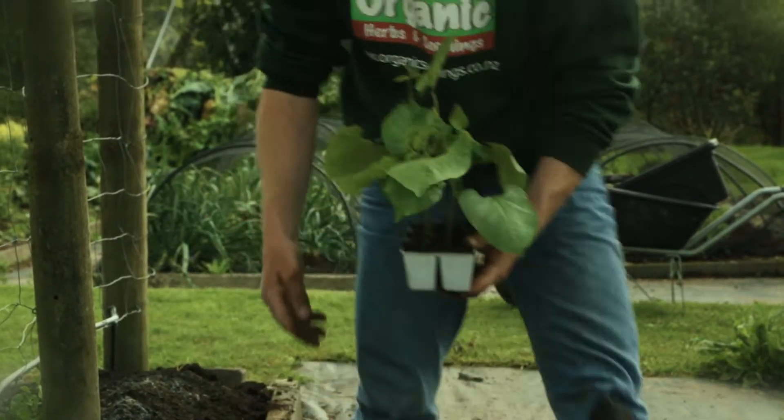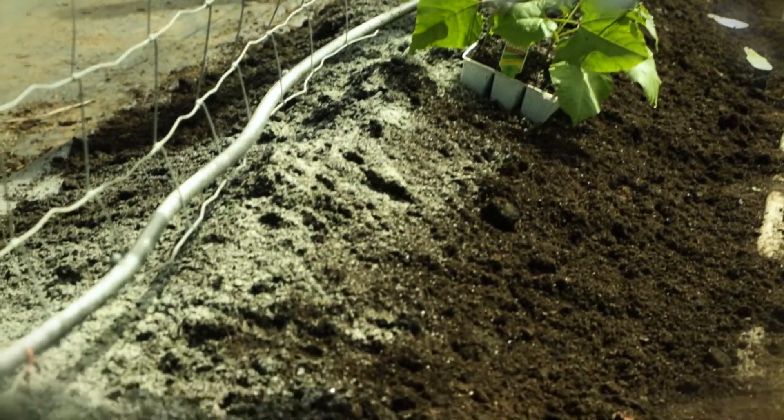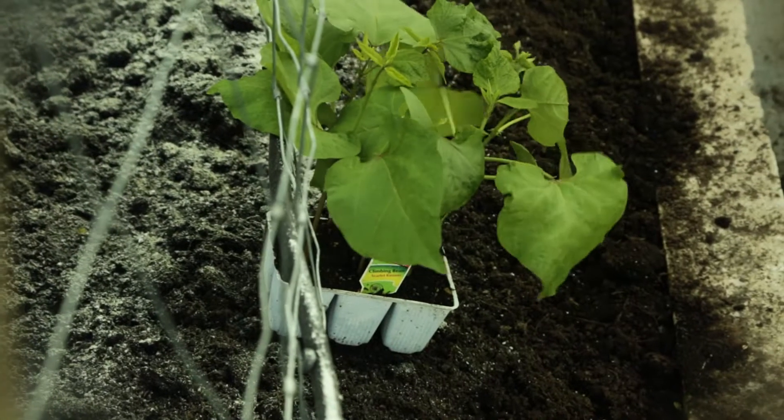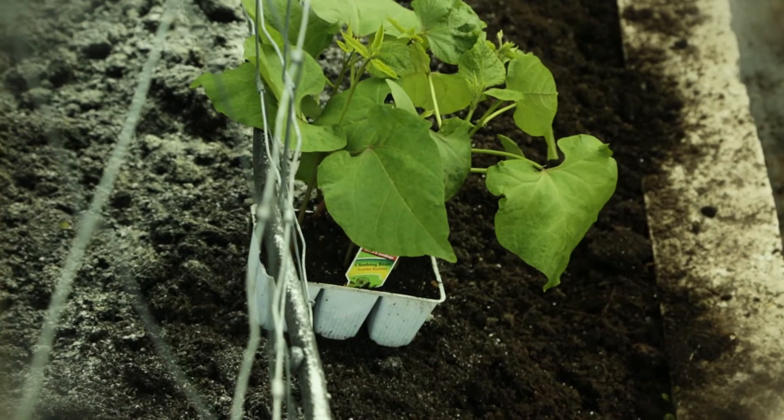Next we're going to plant our beans — in this case our scarlet runners. Beans are divided into two different types: you've got your French beans, your shiny round beans, and then you've got your runner types, usually described as runners or climbers. The runner beans we're planting come from the southern hemisphere so they're always going to grow anti-clockwise up the vine — so when they're growing don't try and put them the other way around. If you're ever going to save the seeds from your beans it's important you know the difference between climbers and runners. Runners, which grow anti-clockwise, will cross readily with any other runner bean, while climbing beans do not generally cross with other climbers or runners.